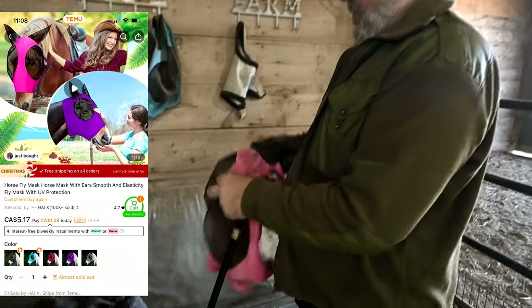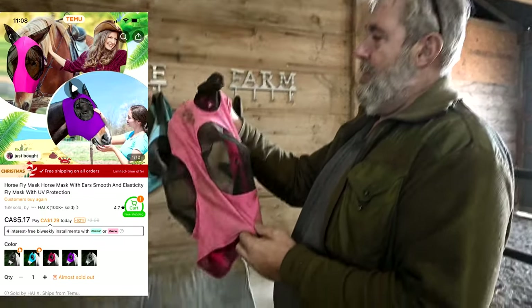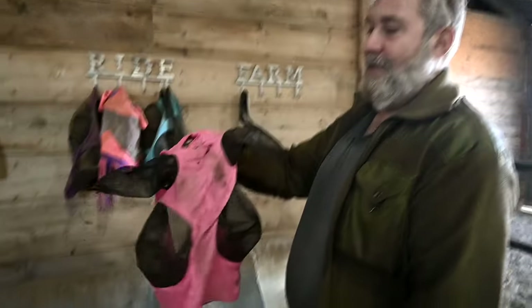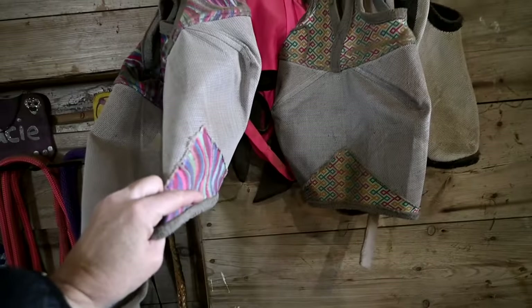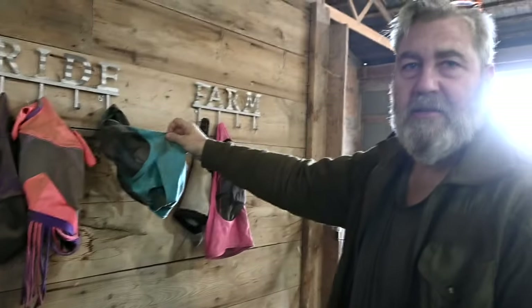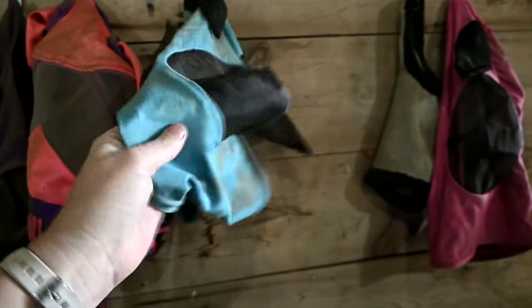I bought each one of the horses fly masks from Temu. They're about $6 to $7 each. The only thing I don't like is they get too worn out and you have to wash them so they shrink up a bit — the horses rub their faces. This one was probably eaten by the dog. Anyway, I love these. We have a variety of different fly masks. You can buy them at the regular store for like $30, and we got them for $7.